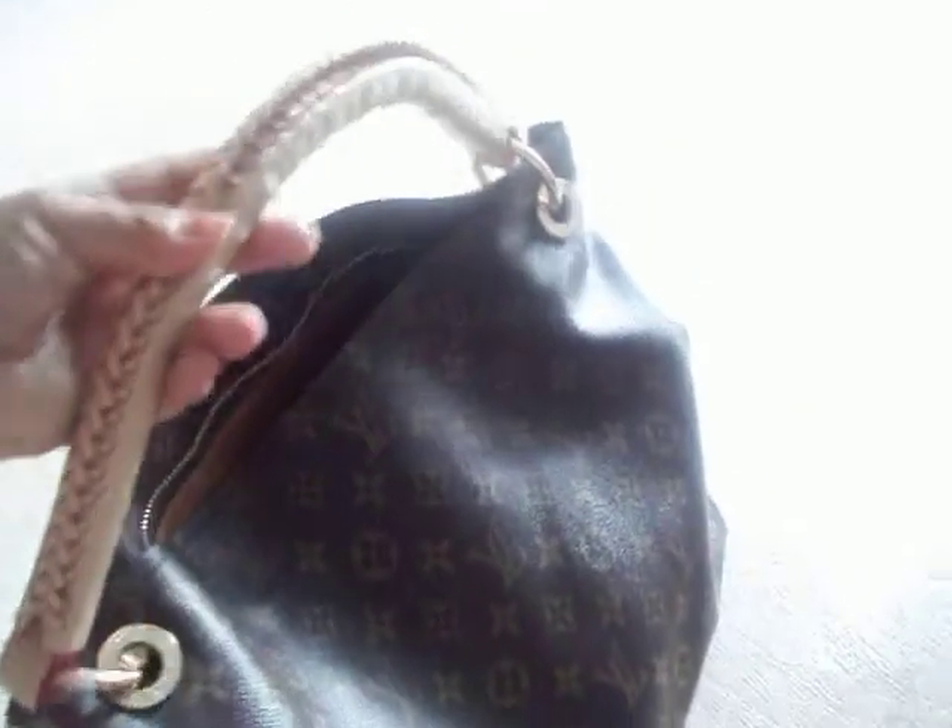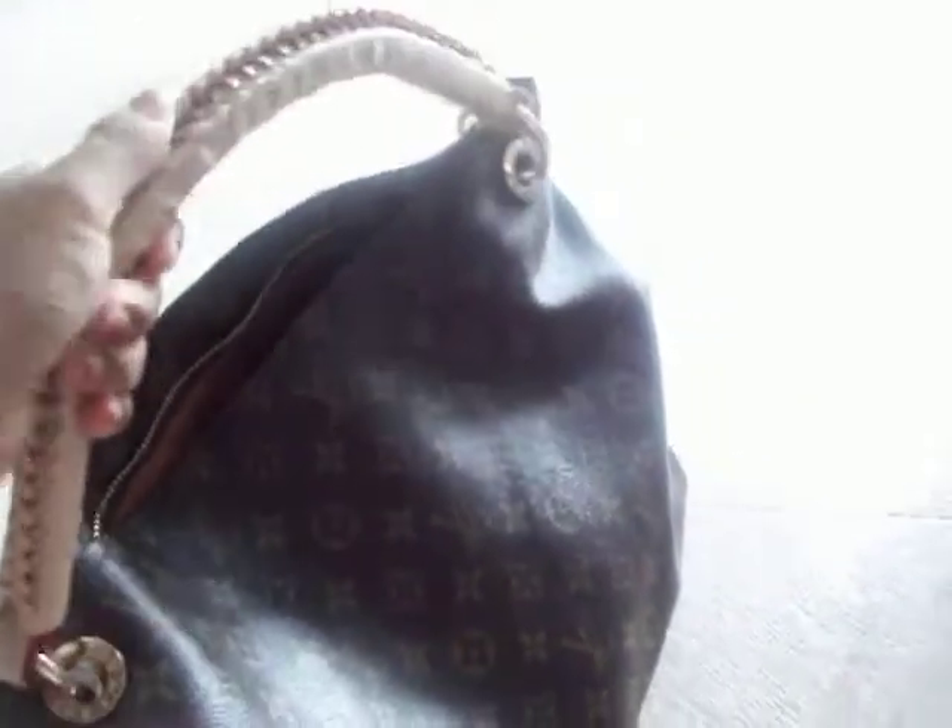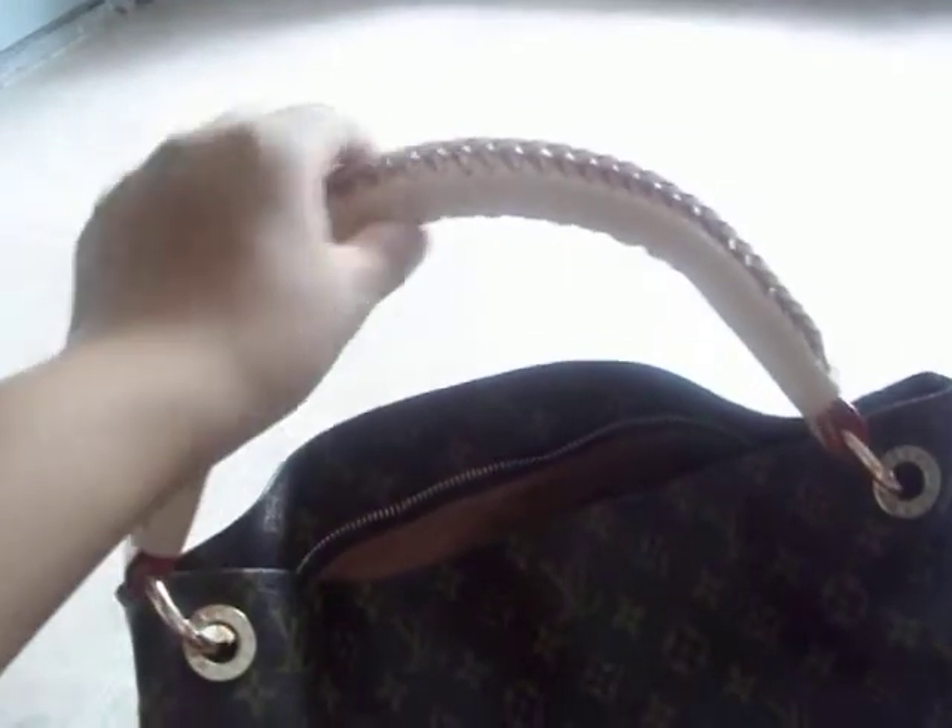Just to let you know, this right here — the strap — is not leather. It doesn't make the leather sound. When you hold it, it's actually taking shape of where I put it, so it rests really nicely on my shoulder.